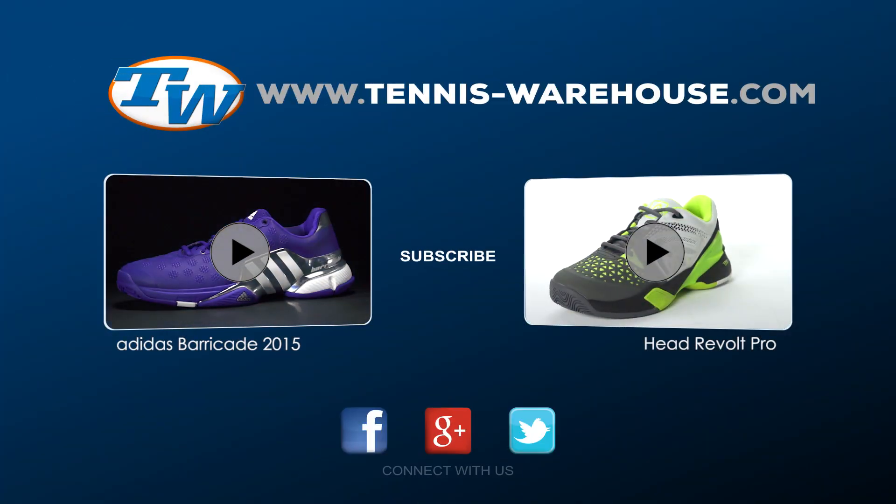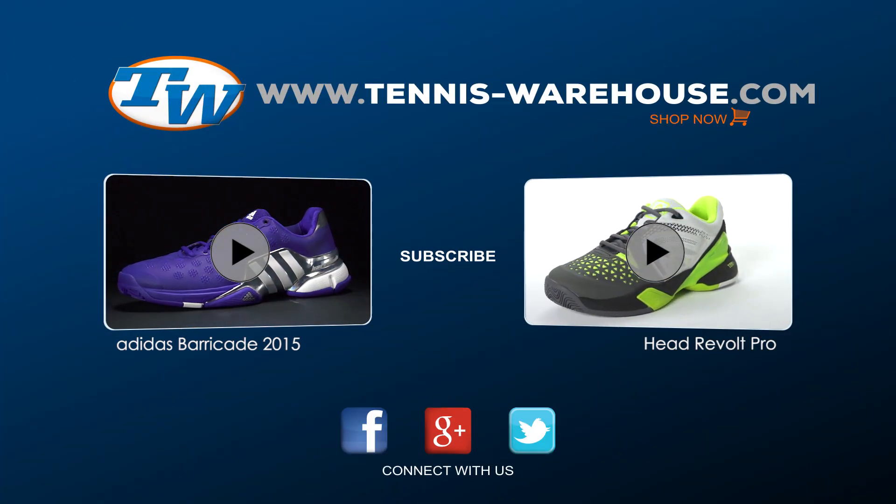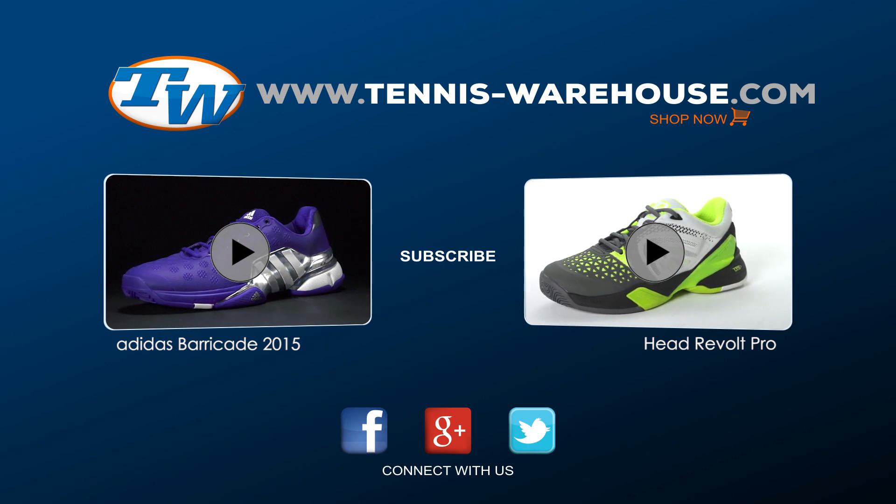If you want to learn more, be sure to come to tenniswarehouse.com. Thanks for watching.